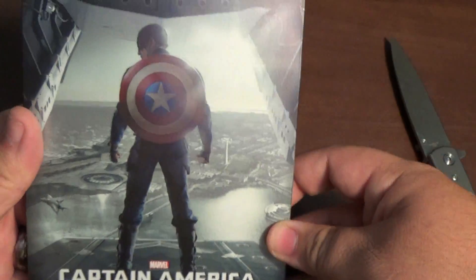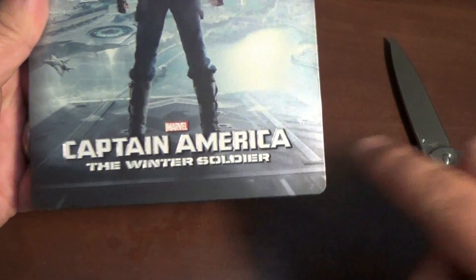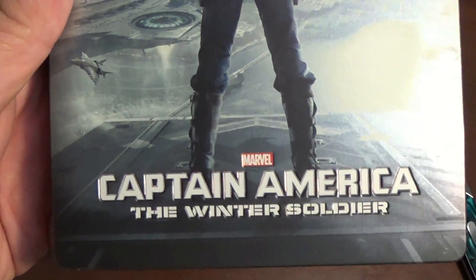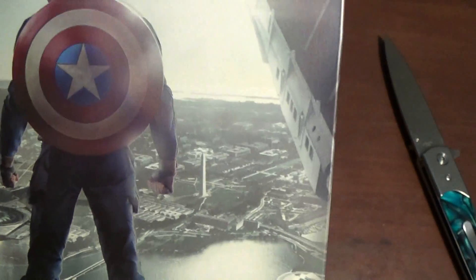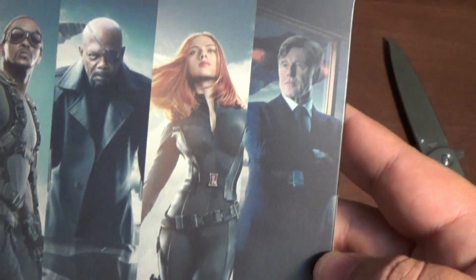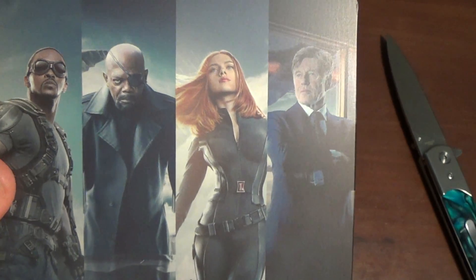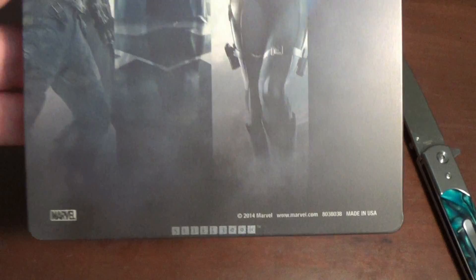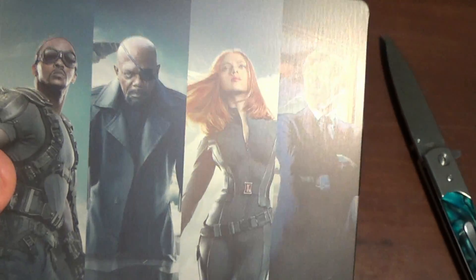Here we go. We got the cellophane off. The Captain America: The Winter Soldier is embossed. Very cool. Very detailed — you can see him jumping on. You can see the city and there's the helicarrier. It's very detailed, I love it. There's the spine. And the infamous back — check it out. The back is badass. I love it. Individual pictures of everybody. You can't go wrong there.